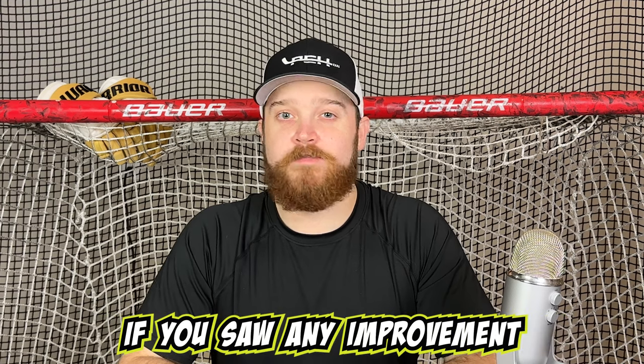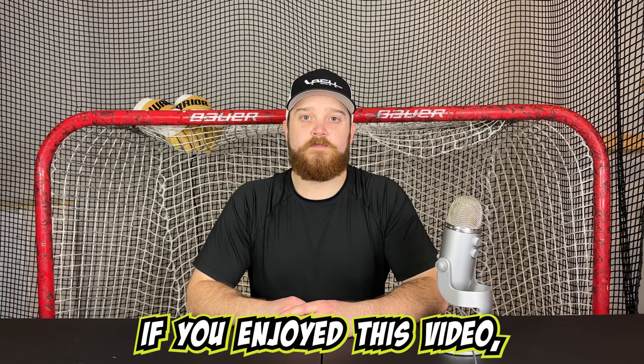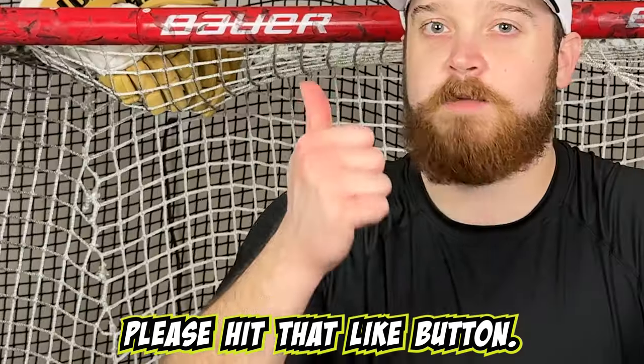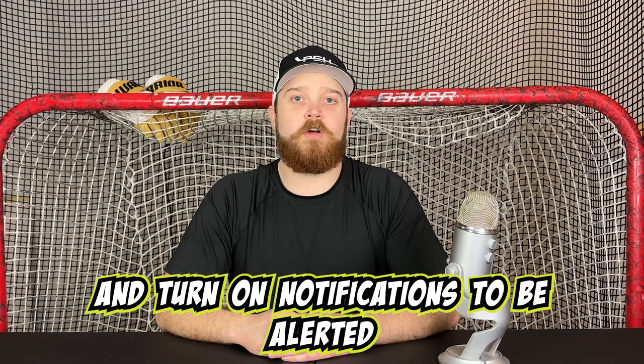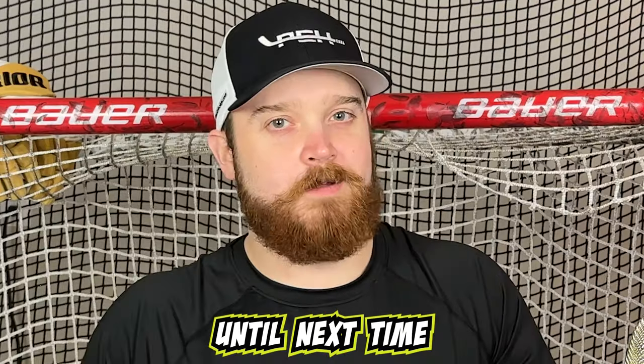Keep practicing and let me know if you saw any improvement after practicing with these drills a few times. If you enjoyed this video, please hit that like button, subscribe, and turn on notifications to be alerted whenever we drop new content. Until next time — bye!